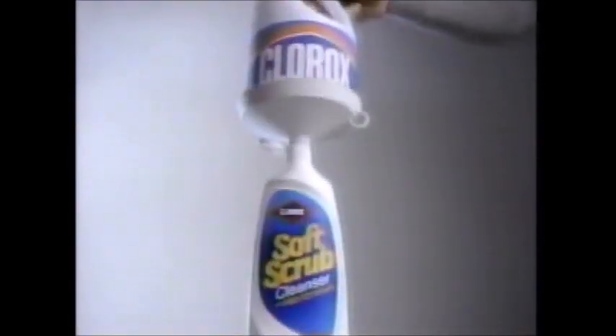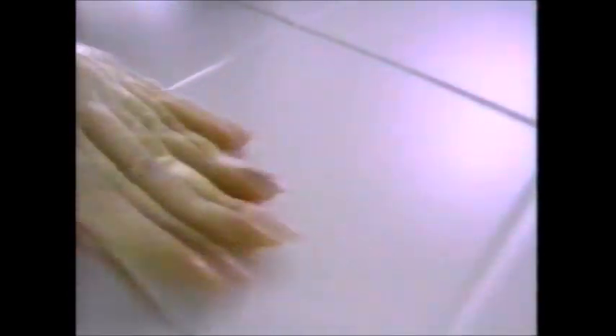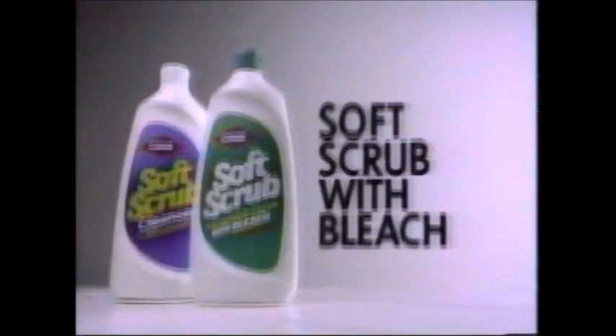What happens when we put Clorox bleach in Soft Scrub cleanser? The label turns green — and stains come clean. Get Soft Scrub with the stain-fighting power of bleach.